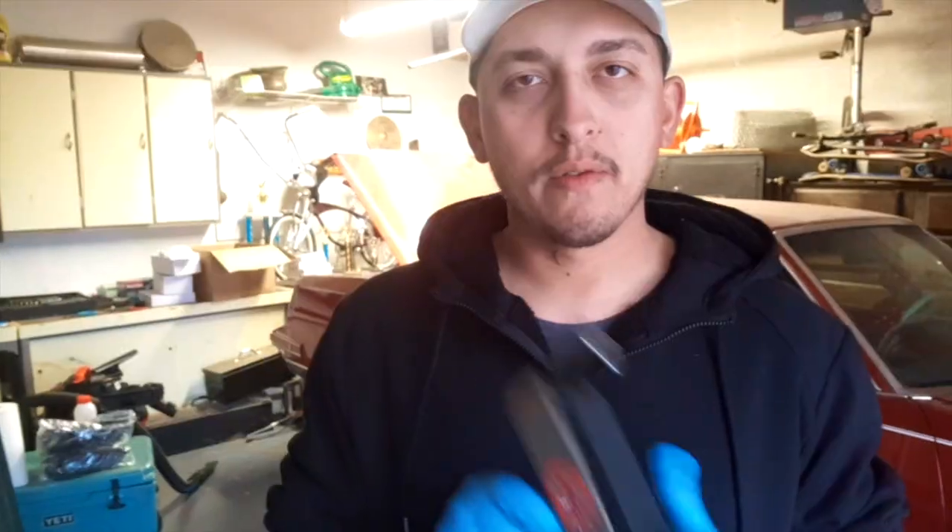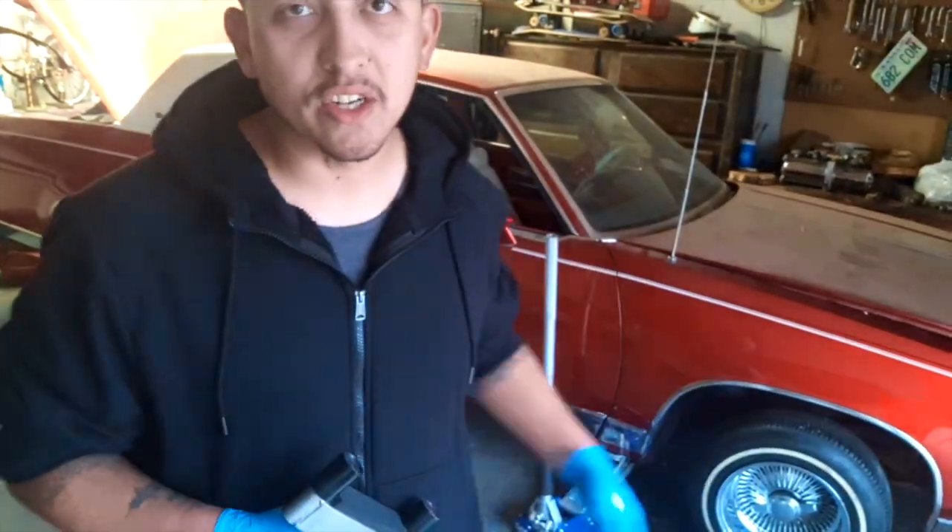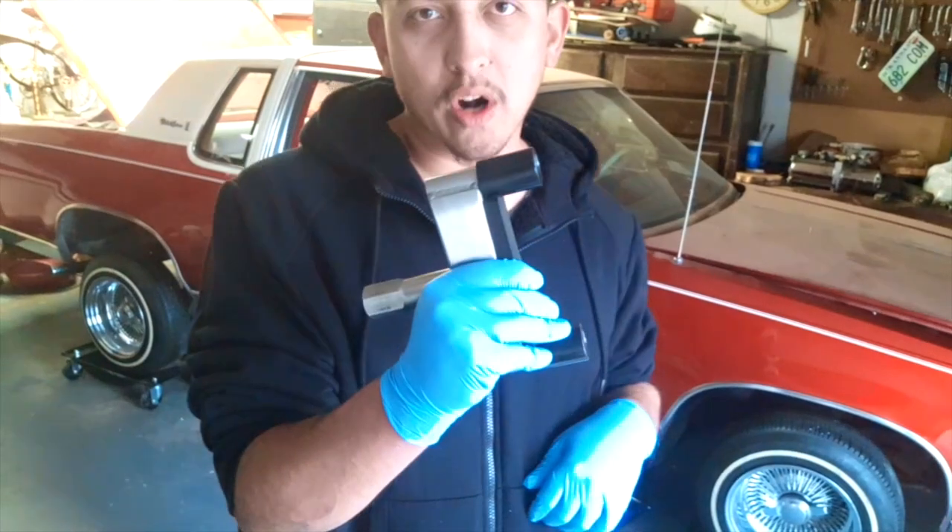What's up guys, this is your boy BJ. We got this tool here for the impact and we're going to use this to take the knockoffs off the rims and get the rims off real quick. Seeing some of you guys been commenting saying that I should have swingers on this ride too — first see if this tool works, take the wheel off, and then we'll slap the swinger on there and see what it looks like.